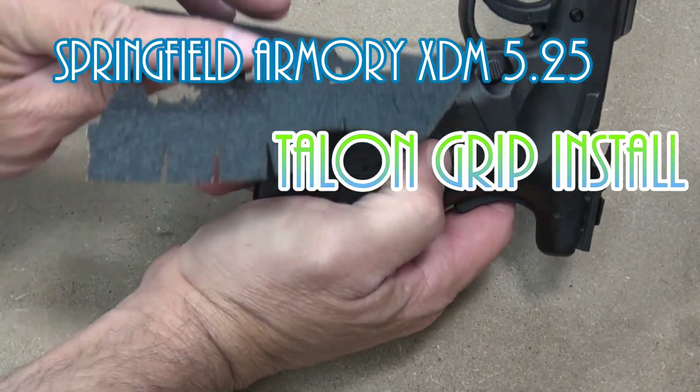Hands are clean and oil, dirt, and grease free — that's important. The next thing we do is take the alcohol wipe that Talon provides with each grip that they sell, and clean it thoroughly.